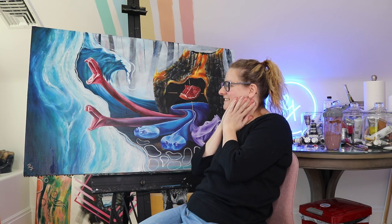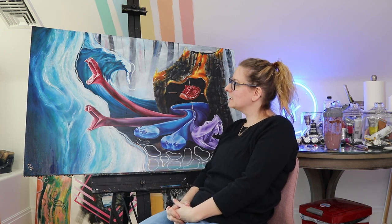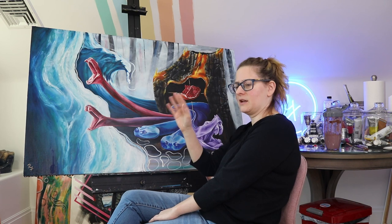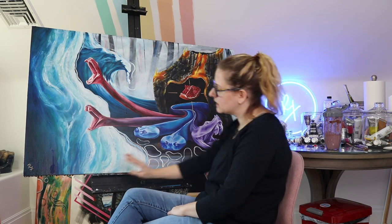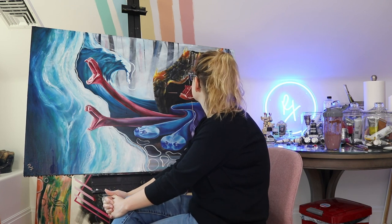I finished it! I thought I had way more to do, but I actually laid down a really good base layer, so I really didn't have much to do, which is awesome. I even signed it in gold. Normally I like to sign my paintings on the right, but with the circles and everything I felt I needed a little bounce of gold on that side. So it is signed, it is done.